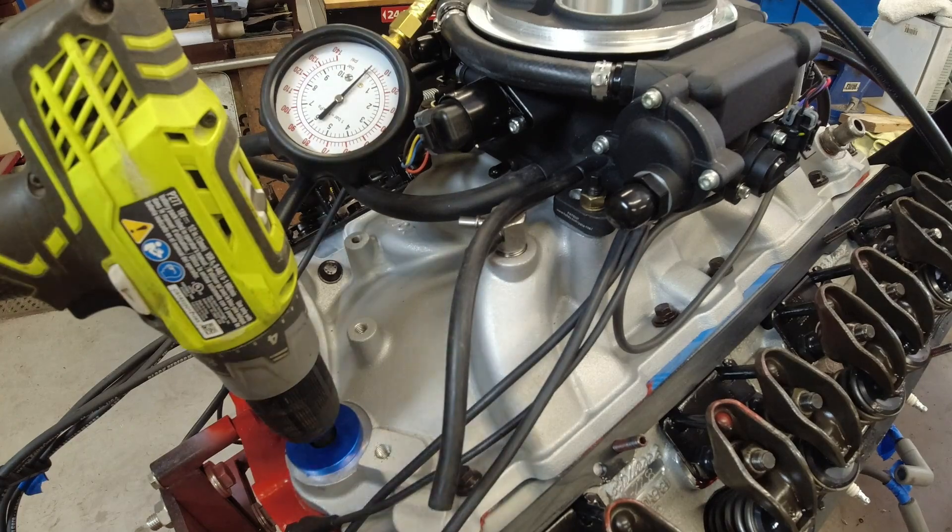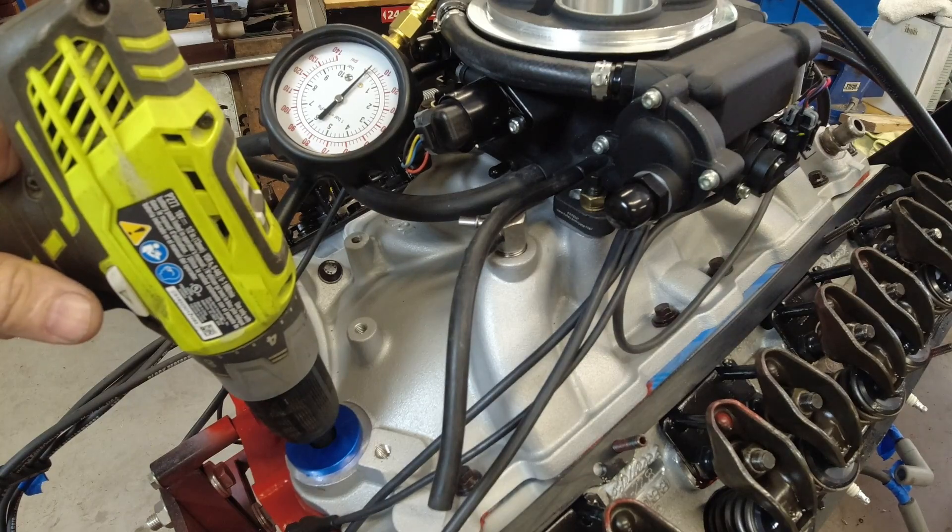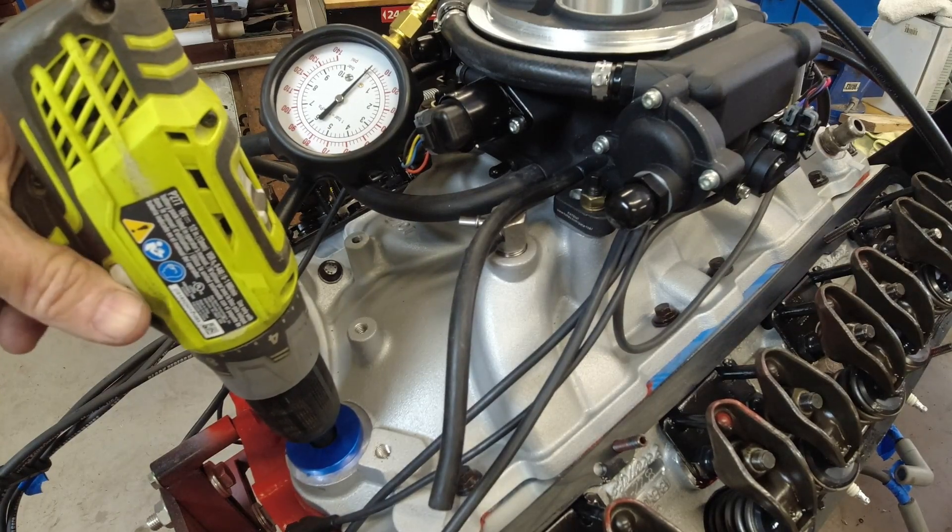I'm hoping it's at least somewhere around 50 pounds of pressure with the speed I can spin it with this drill. So let's get it fired up and see what happens.